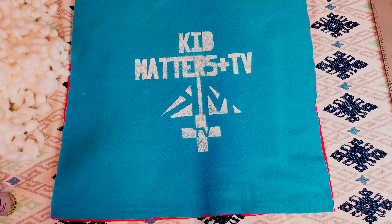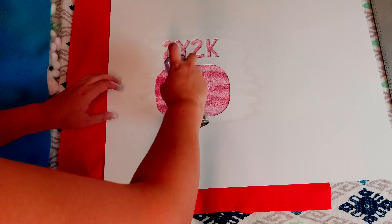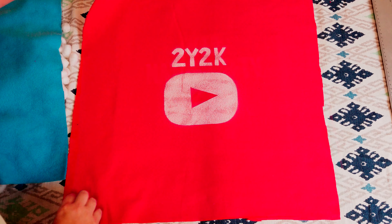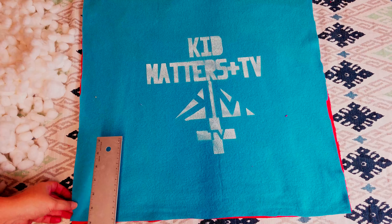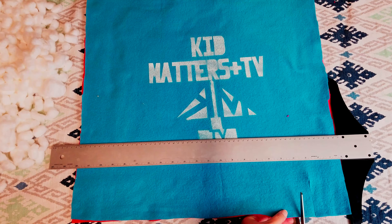First, line up your fleece like this! Next, measure and cut. Next, we're going to add something a little special — that's our logo. This painting took an hour to dry.